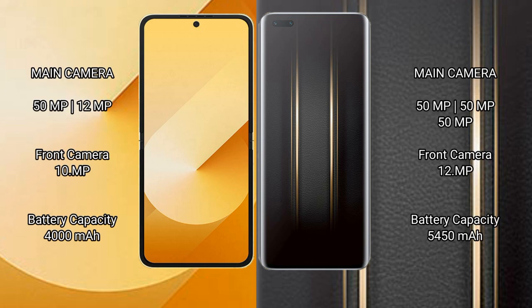Samsung Galaxy Z Flip 6 has a rear dual camera setup of 50MP plus 12MP, and a front camera of 10MP. Honor Magic 5 Ultimate has a rear triple camera setup of 50MP plus 50MP plus 50MP, and a front camera of 12MP.